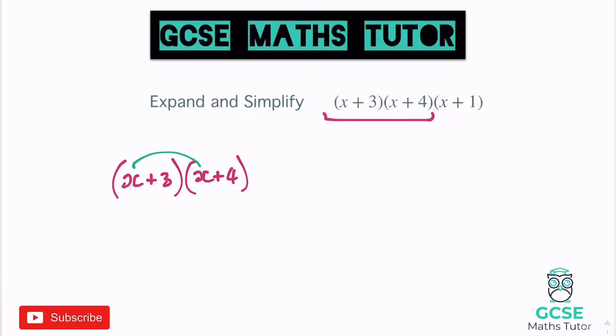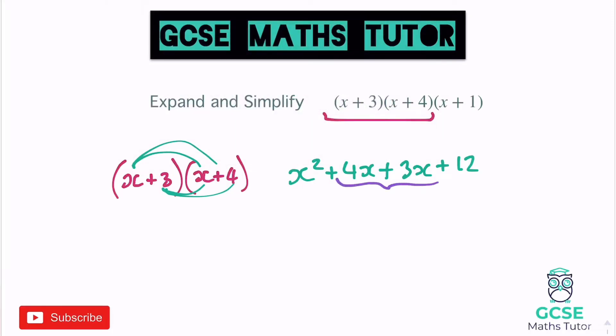x times x gives us x squared, x times 4 gives us 4x, x times 3 gives us 3x, and 3 times 4 gives us 12. Make sure you tidy this up before looking at the next one. So tidying those up, we get x squared plus 7x plus 12.